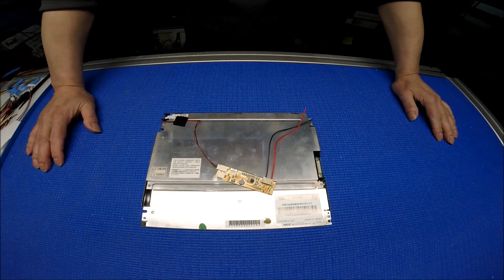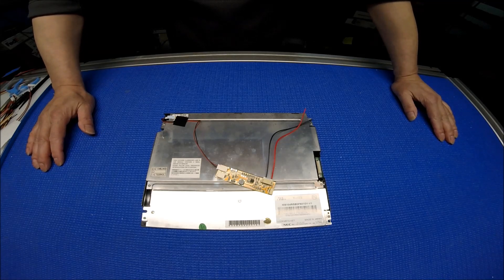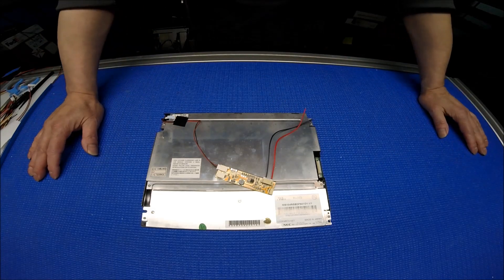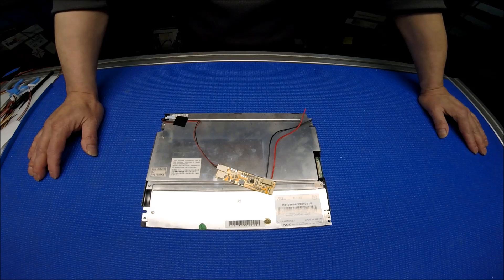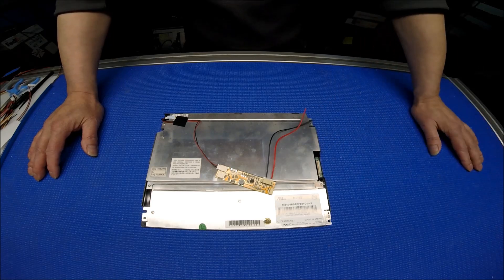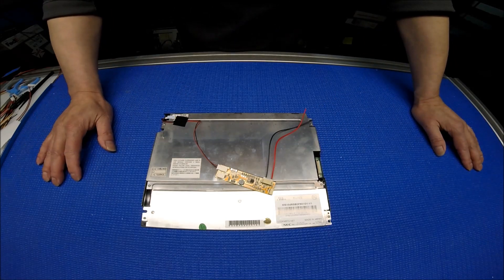Hello. In this video I would like to introduce to you our newer version of 10.4 inch direct replacement sunlight readable LCD screen. It's a direct replacement for the 10.4 inch NEC screen. So if you have a 10.4 inch NEC screen with TTL interface and resolution 640 by 480, this is the one to replace it.